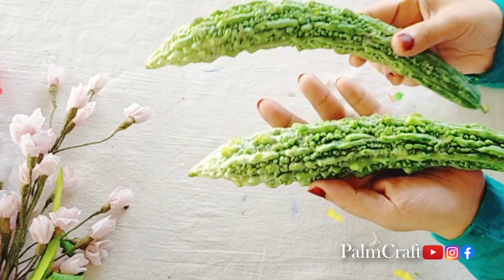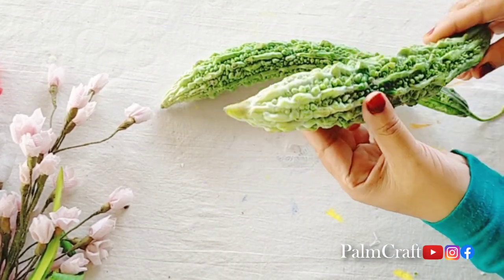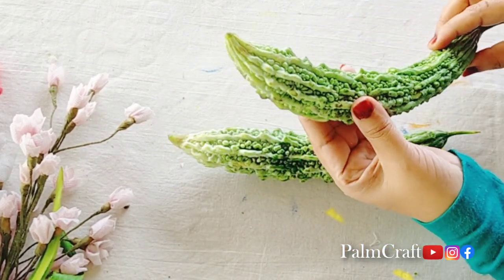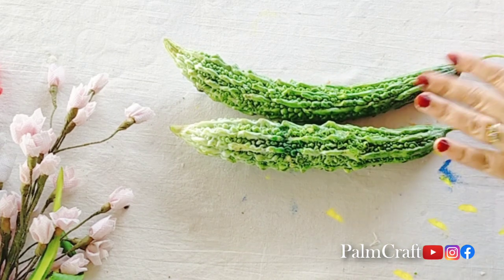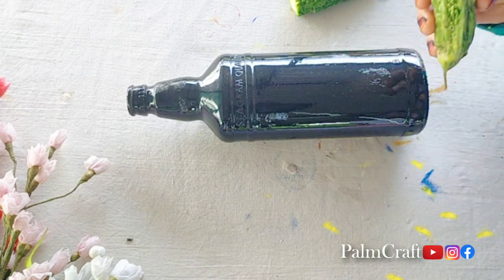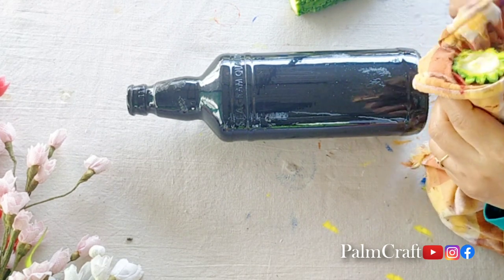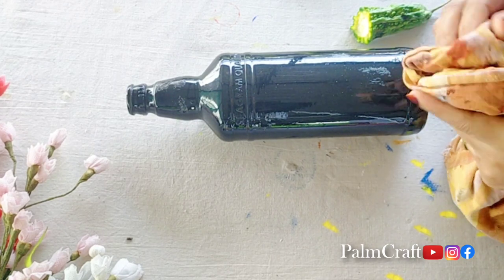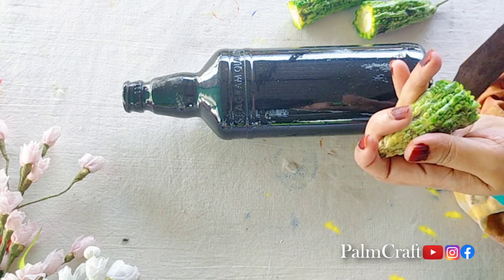This is a kaipaka. We have made a bottle with that. I have made a small type of kaipaka. We have made a bottle with the kaipaka. We have made a painting like this. I have cut the kaipaka.